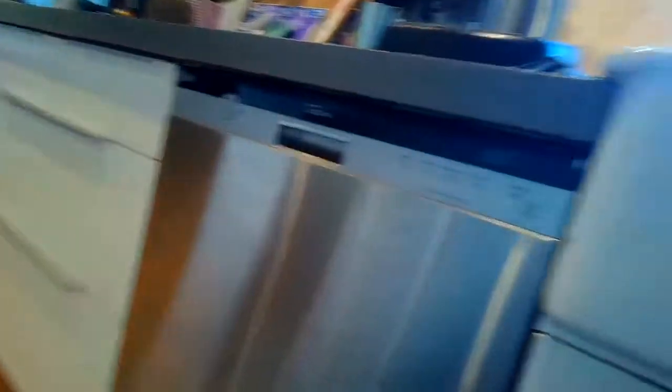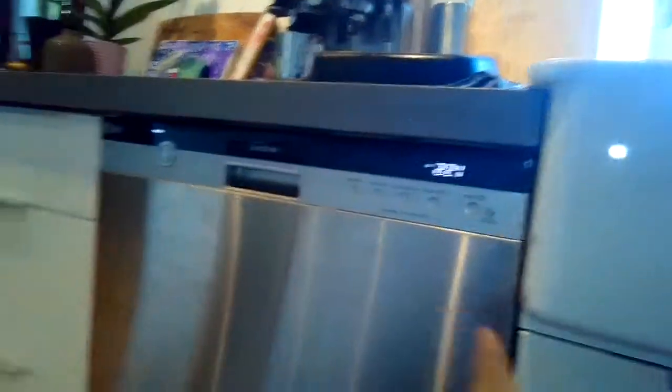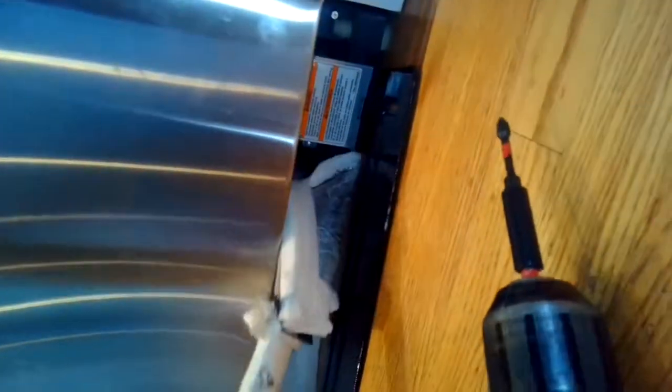We turned on the power, pick a cycle, and it'll start by itself. Remove the lower kick panel — just a couple Phillips head screws — get the soundproofing material out of the way, and stare in there during the fill cycle, the circulation cycle, and then make it go to the drain cycle early. Just make sure during all three cycles that there's no leak.